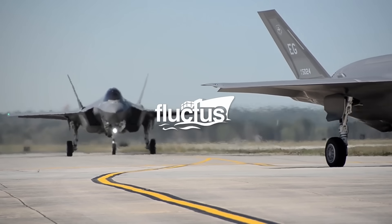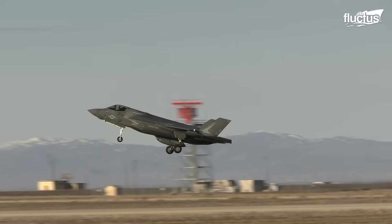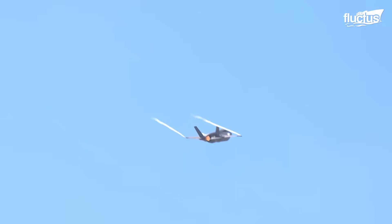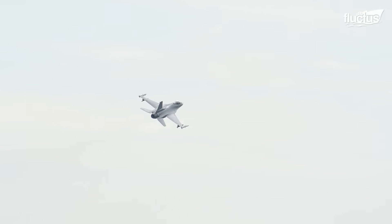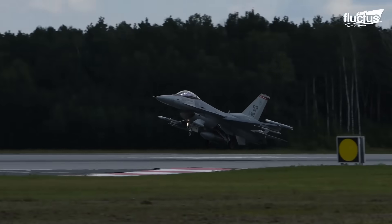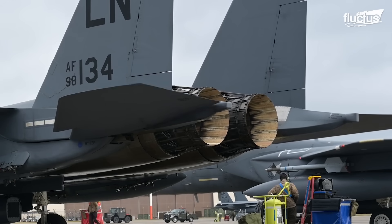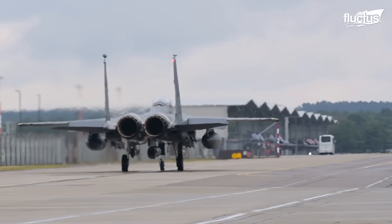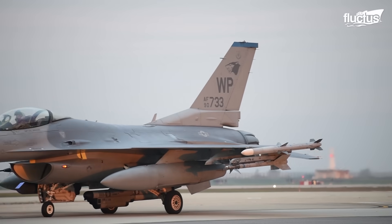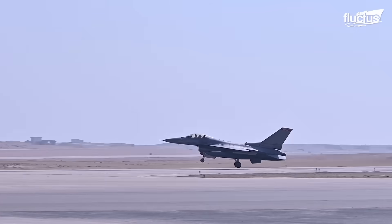Hello everyone, and welcome back to the Fluctus Channel. In a fighter jet, its engines remain the linchpin of all sorts of operations. A degraded engine could make an indomitable fighter a sitting duck. That said, the U.S. Air Force goes above and beyond when keeping their engines in prime condition. In this pursuit, testing them while fixed to the fighter remains an effective and essential method. But running these monstrously powerful engines on the ground requires some bizarre yet innovative techniques.